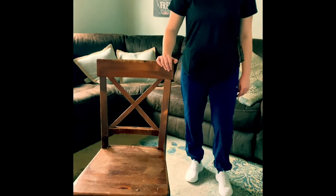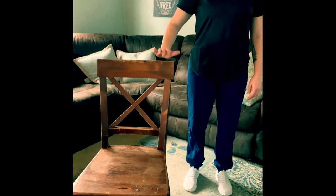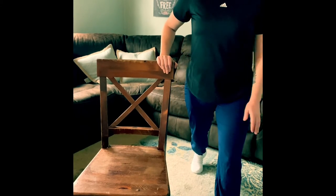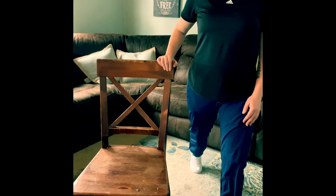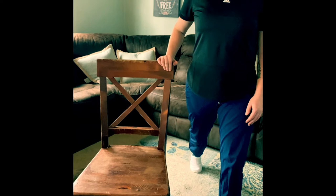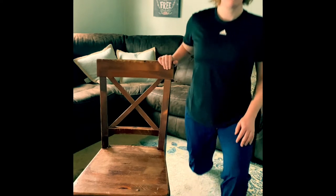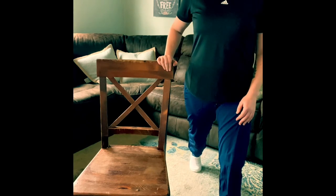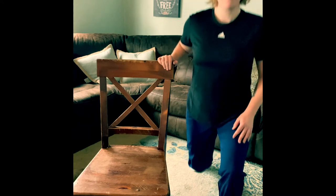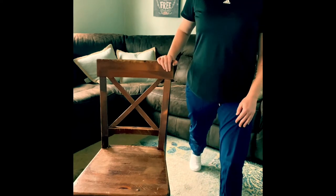The next exercise is a lunge using the chair as a nice support. Take a nice giant step forward and you're going to lower down with your back leg. Your knee should be close to the ground but not quite touching, and you're going to raise directly up, keeping your back nice and straight and your chest up. Eight to ten times on each side.